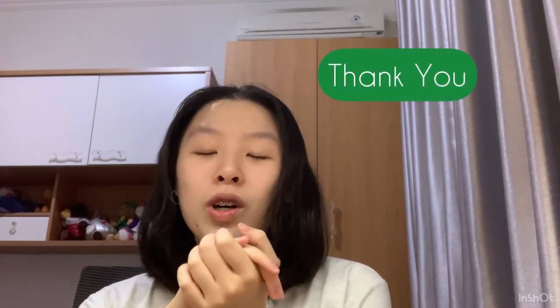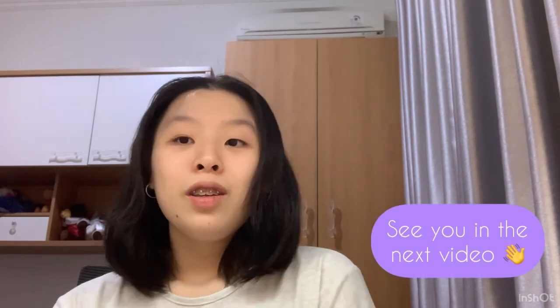Anyways, I want to thank you all so much for watching this video. Hopefully the process and everything I've mentioned can help you guys, or maybe you learned a little something. Thank you guys so much for watching, and I really hope you enjoyed today's video. See you in the next video.